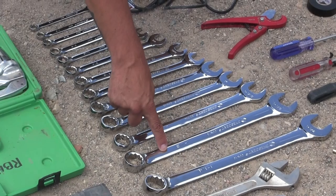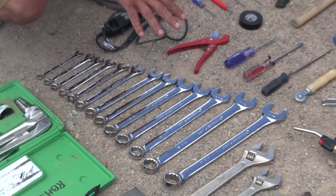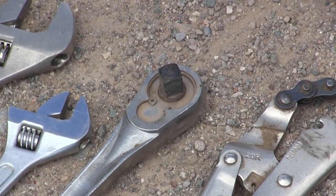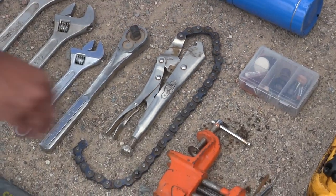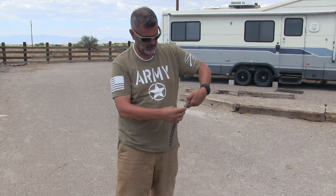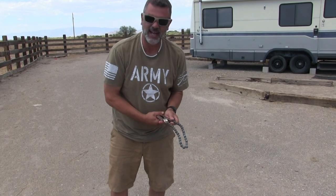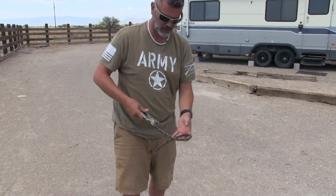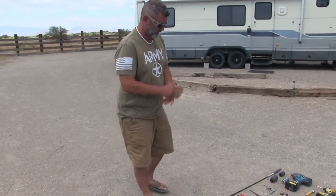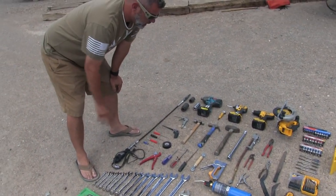I have three different crescent wrenches there. That half-inch socket is something I already had before. This here is kind of a filter wrench — it's adjustable, you can put it around something, tighten it, and get a grip so you can turn it. That was actually the thing I just used in the video with the air dryer.